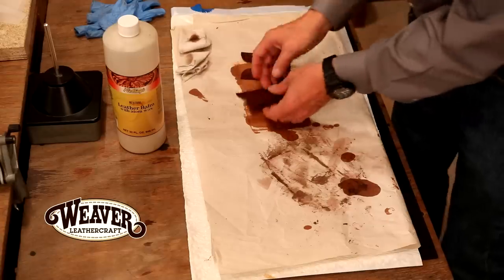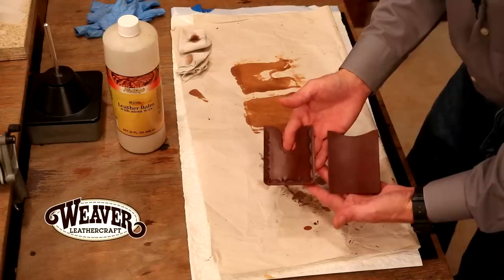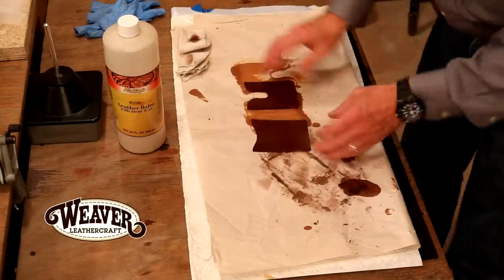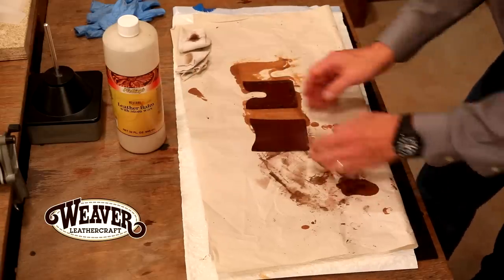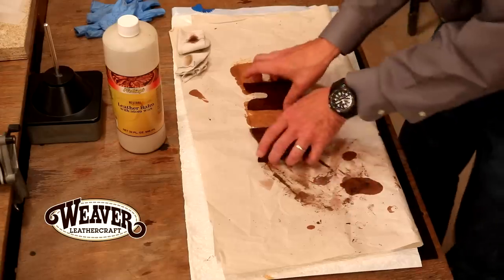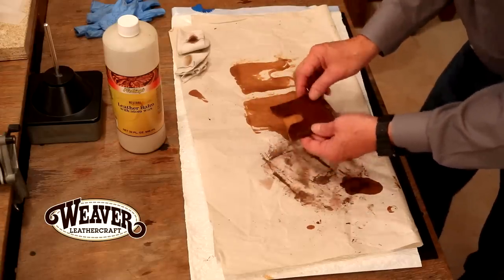We've got ample dry time — couldn't be happier with the outcome on both pieces. Love the dye, the antique, and the topcoat. With the leather balm with atomwax, no ventilation required — actually smells good, looks great. Next step: we're going to jump over to our main table and glue both wallets together, which sets us up to add a chisel line.